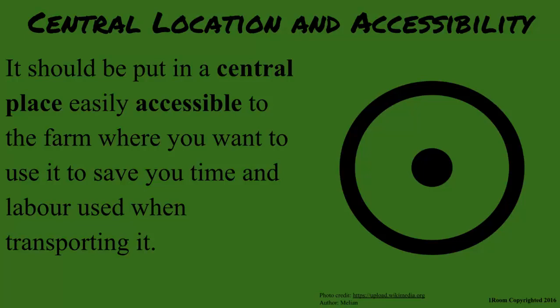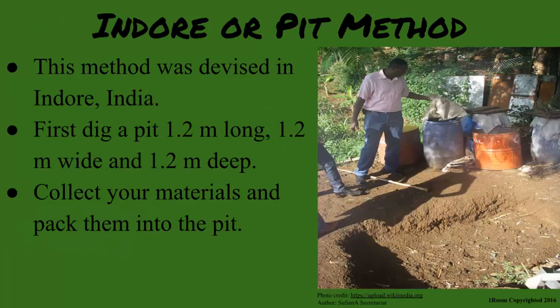There are basically two methods of making compost. The first method is called the pit method, or Indore, because it was devised in Indore, India. First, you need to dig a pit — the pit should be 1.2 meters long, 1.2 meters wide, and 1.2 meters deep.